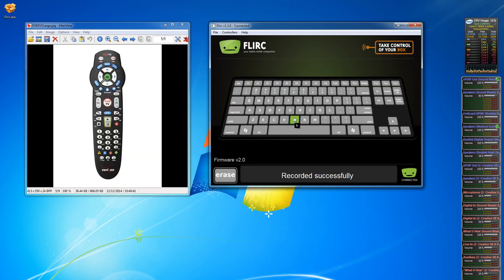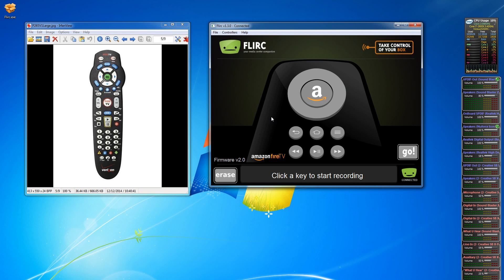Everything we just programmed is saved to the Flurk — not to my computer, even though I used the computer to program it. Think about an Amazon Fire TV: you're going to program it for the Fire TV, not on it. Everything is automatically saved to the Flurk itself, so you could program it here then take it to someone else's house — as long as you bring the remote you used and your Flurk, everything goes along with the Flurk. Unlike universal remotes where you find a brand name and model number from a list, you're programming the remote to the Flurk, so it works with any infrared remote — you just point and press. I think the idea is totally ingenious. I wish I had come up with it and it works really well.